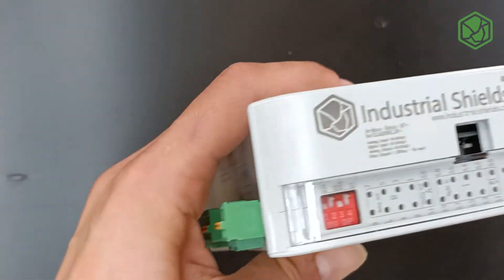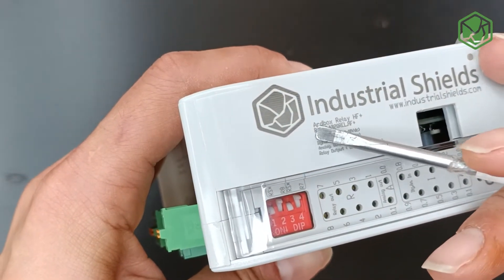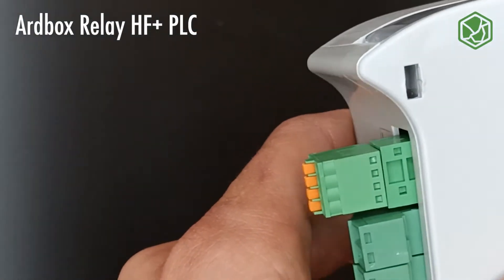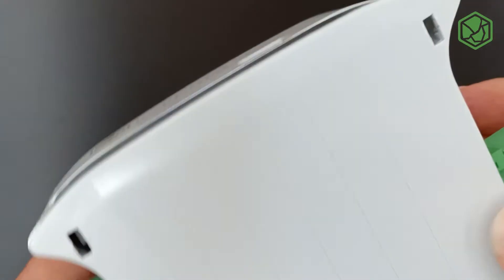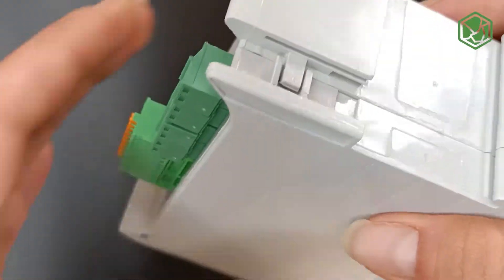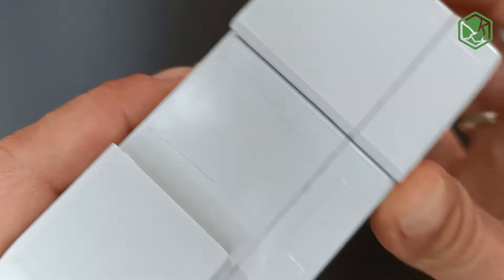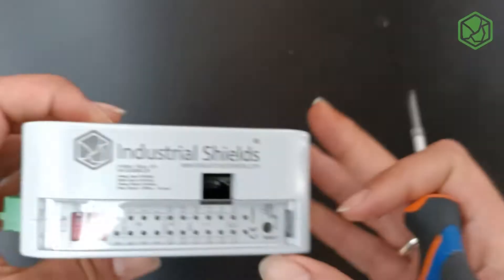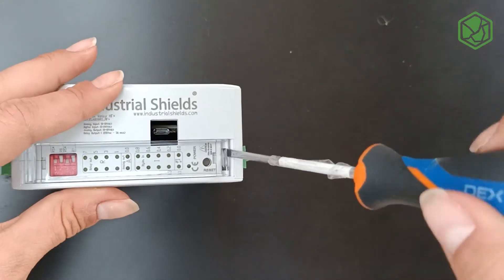Hi everyone, welcome back to our channel. Today I'm going to show you how to open the Airox Relay HF Plus PLC. As you can see, there are four holes to open the PLC. You're going to need a flat screwdriver or something that can help you to open it.